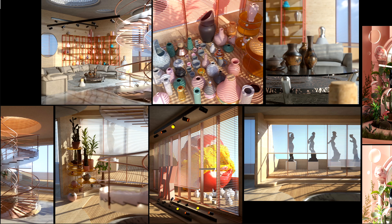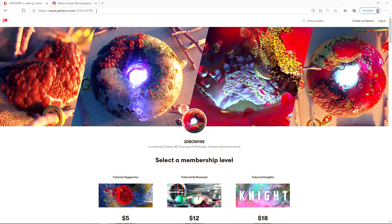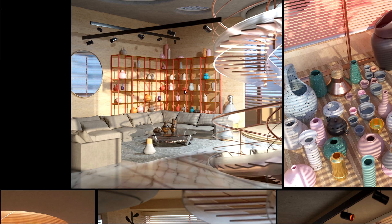Hey, what's up guys on YouTube, this is 3dbonfire back with an amazing tutorial. I just wanted to take the chance to give you a little sneak peek about my newest tutorial for Patreon. I just recorded 40 minutes on how to build a shelf — yes, there is a lot to talk about — but I just want to give you a really short version for YouTube, to also show you how you can do it.